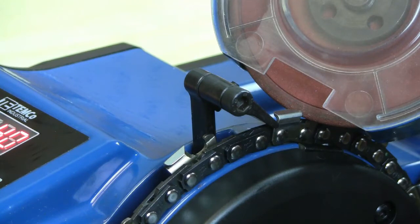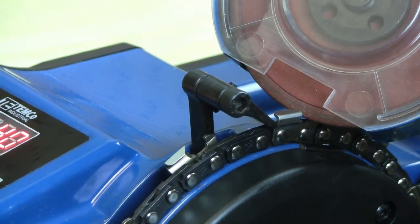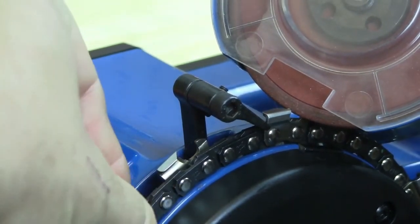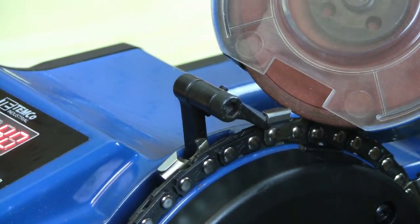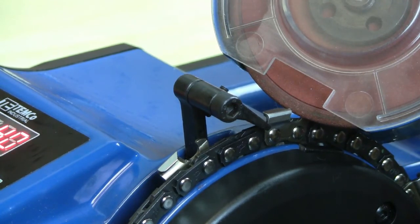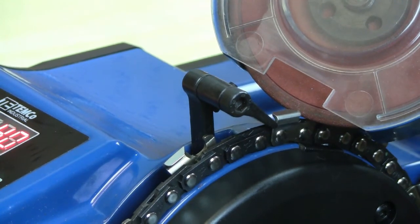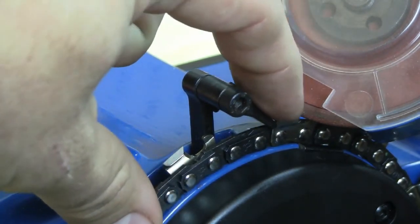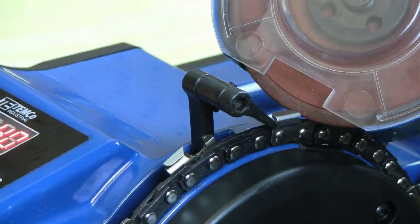If the cutter is too far back, like so, turn the length knob towards the plus direction, and then press and hold the minus key again to advance the tooth forward. Do so until the cutter just barely touches the grinding wheel.